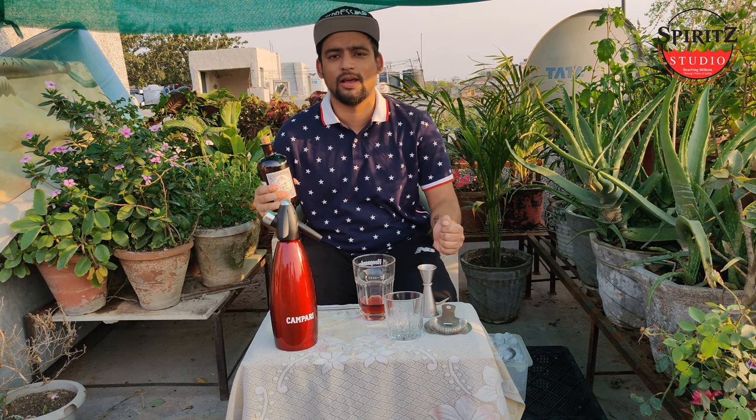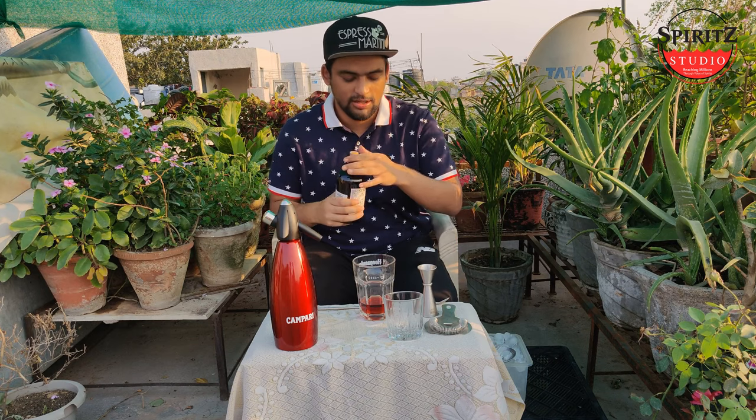And last but not the least, gin. The House of Campari has Bulldog gin, which will be available in India by July this year. 30 ml of gin.